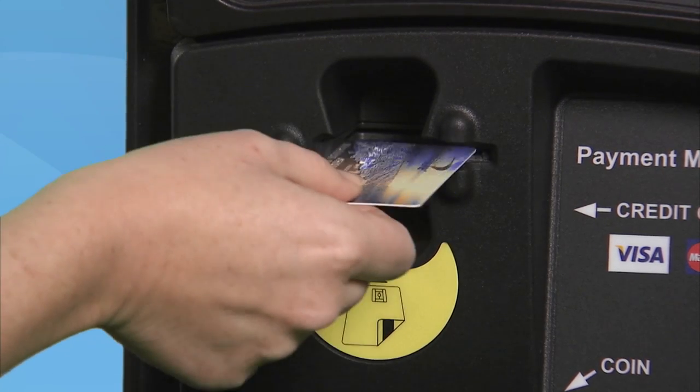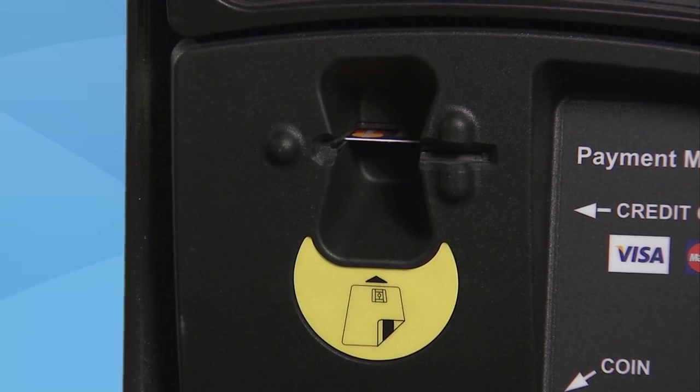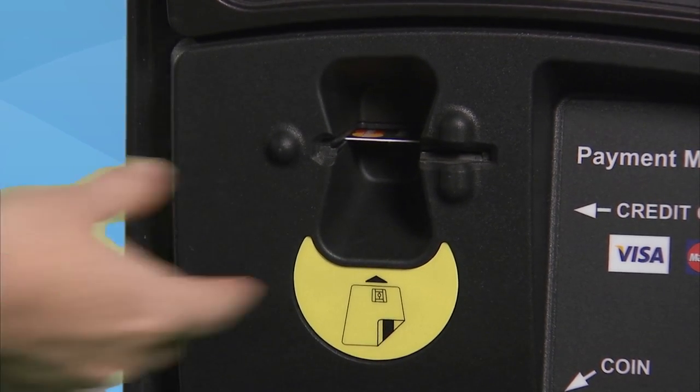For credit cards, just insert the card face up with the card logo facing to the left. Then remove the card.